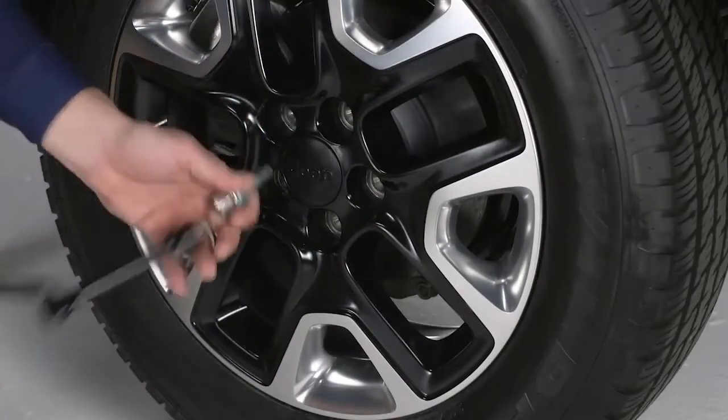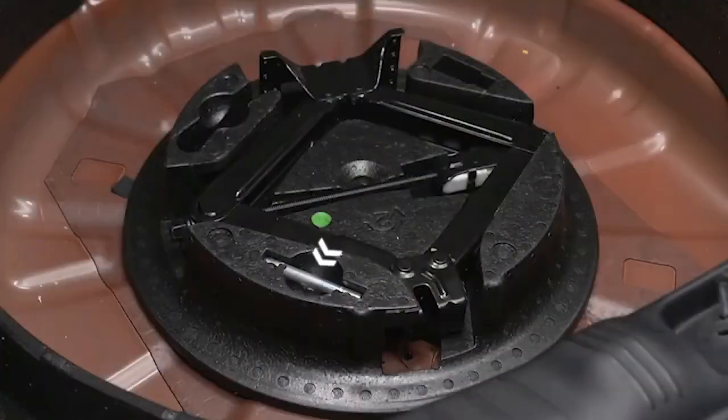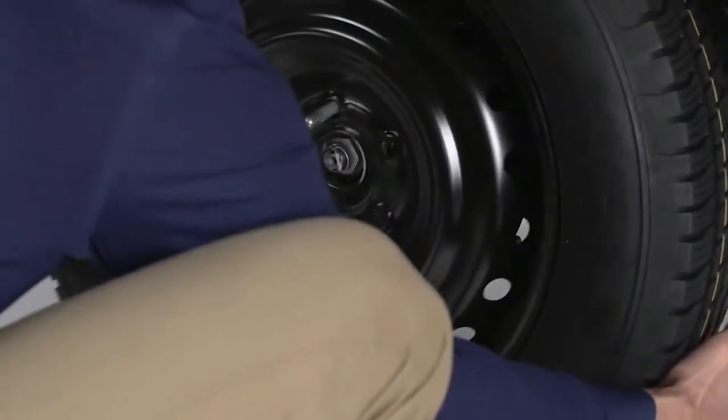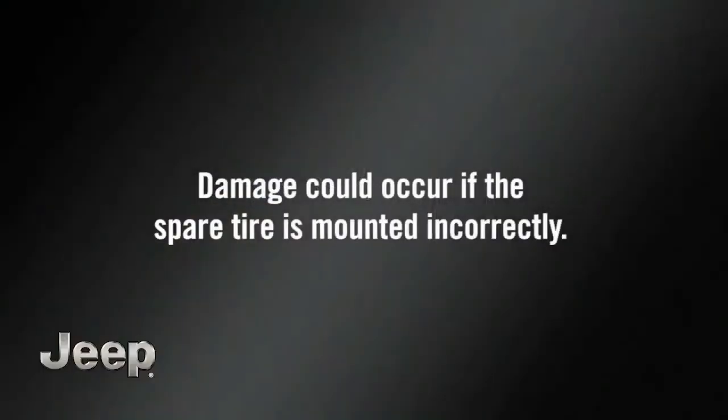Now go ahead and remove the wheel bolts and wheel. Remove the alignment pin from the jack assembly and thread the pin into the wheel hub to assist in mounting the spare tire. Mount the spare tire on the vehicle with the valve stem facing out. Damage could occur if the spare tire is mounted incorrectly.